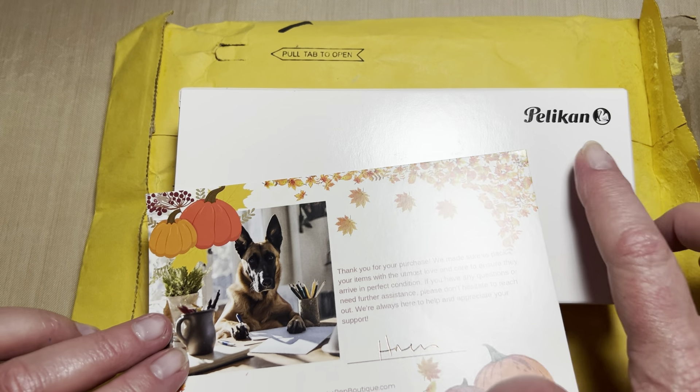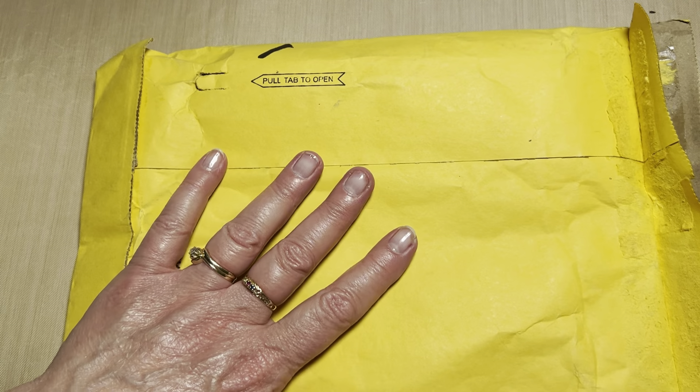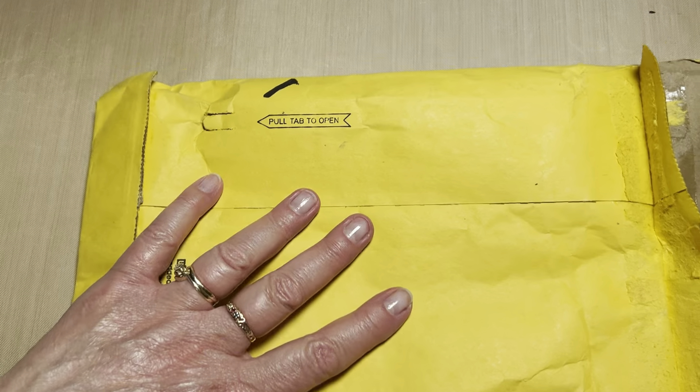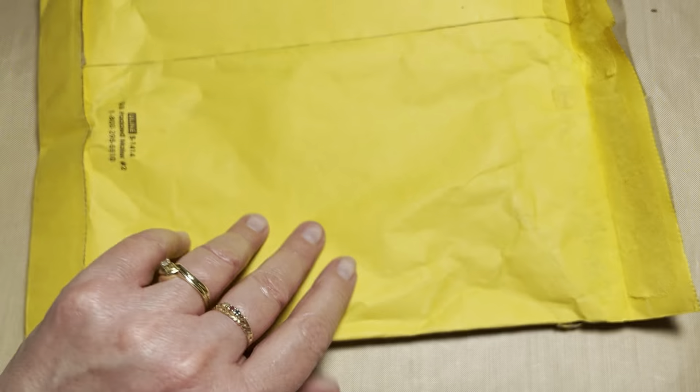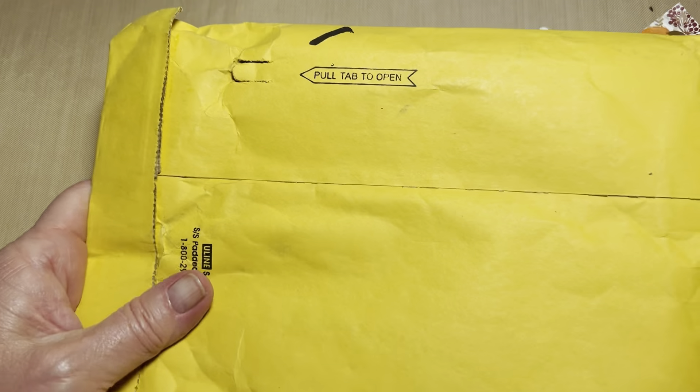And of course we can see here it is a Pelican. I just wanted to share that they've changed — a lot of the pen companies and retailers are changing their shipping practices. And this one came in a very thick, padded envelope — it's not bubble wrap, but it arrived safely, not even a crumple on a corner on that box.